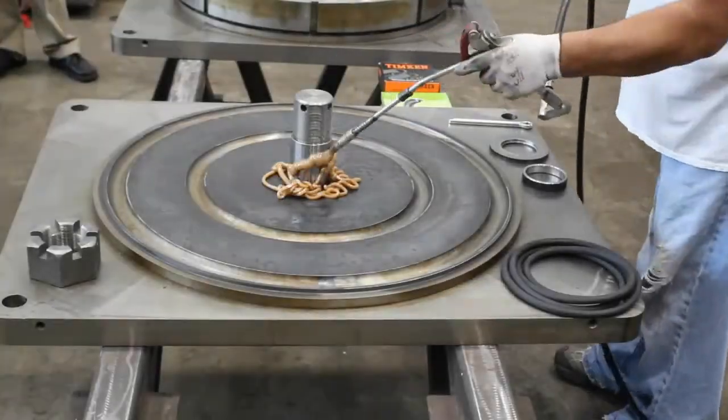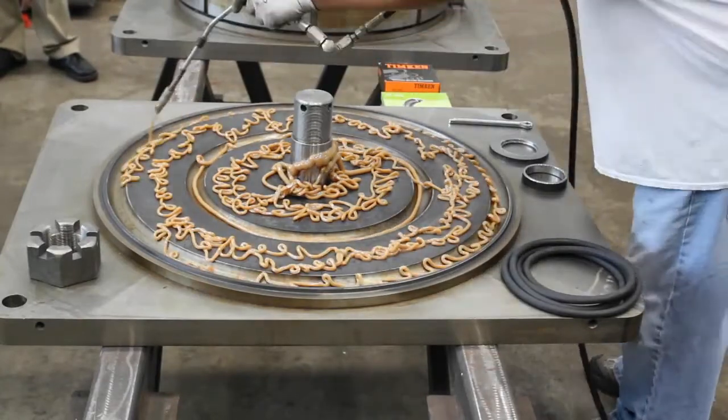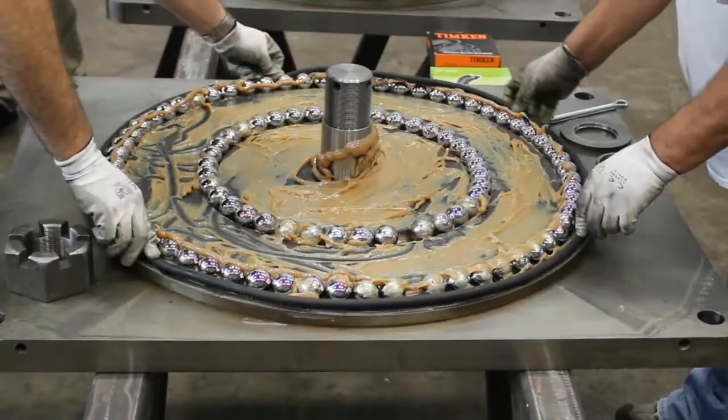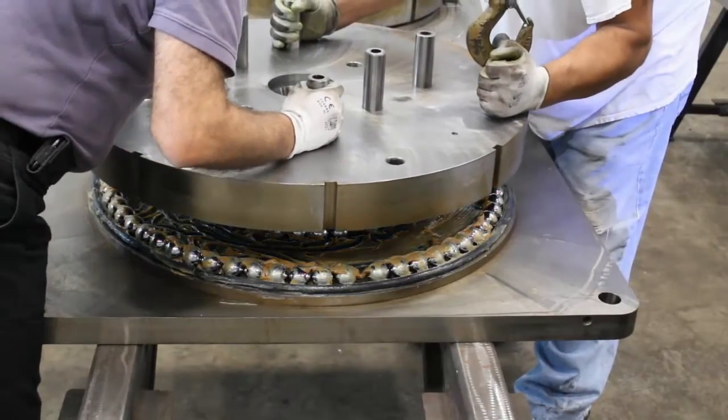The assembly process begins with the mounting plate inverted. High-temp lubrication is applied. Next, the bearing balls are placed into the two raceways, allowing space for ball movement. A neoprene O-ring is inserted around the edge to provide a seal, and the mating ring is lowered into place.